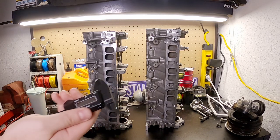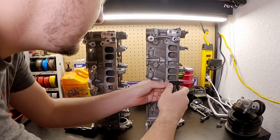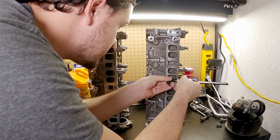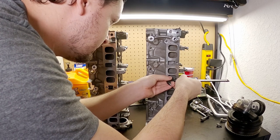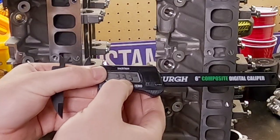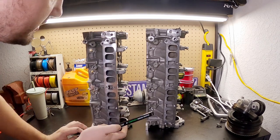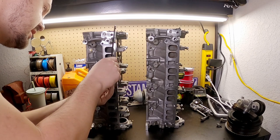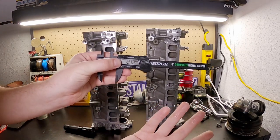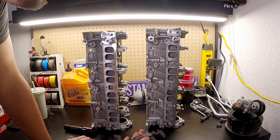You can see they are casted pretty much identical — there is no visible difference in the casting. Just to clarify port sizing, I'm going to take measurements. First, the RS: 33.3 by 25.2 millimeters. Now the regular 2.3 — same port: 33.4 by 24.9. Give or take 0.1 or 0.2 millimeters, that is pretty much the same. Intake ports — the same. The length of them — the same.